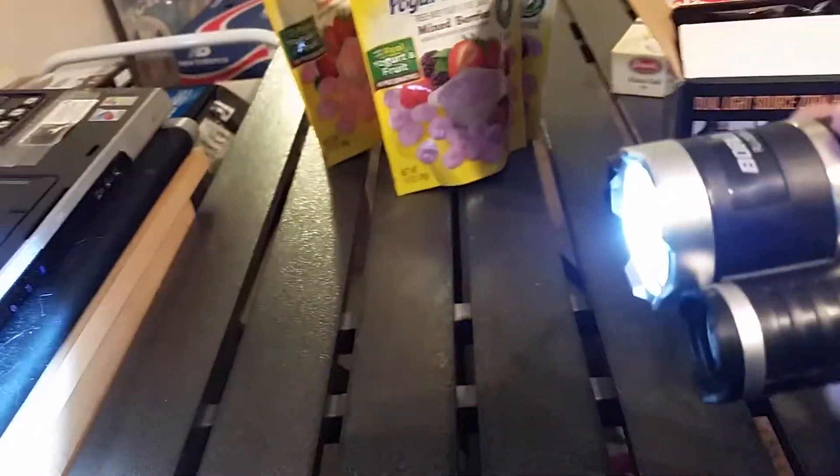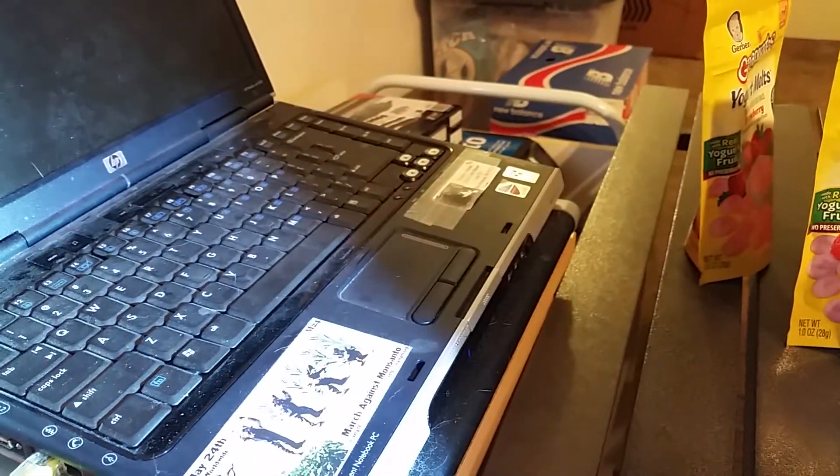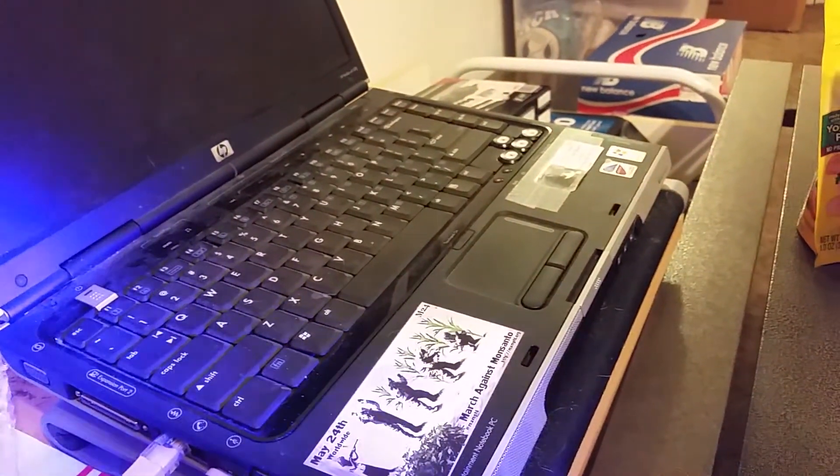I push the button once — that's high. That's low. That's ultraviolet. And then off. I'll do it again so you're not blinded — I'll just do it like this. High. Low. Ultraviolet. And off.